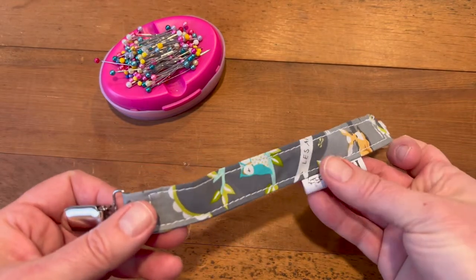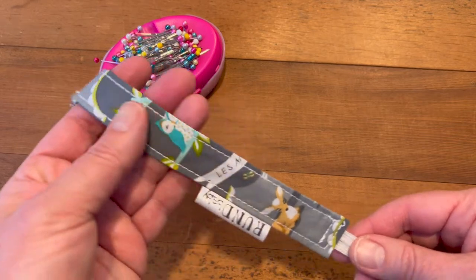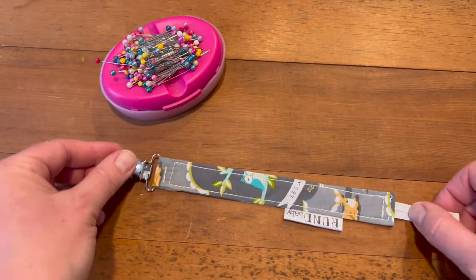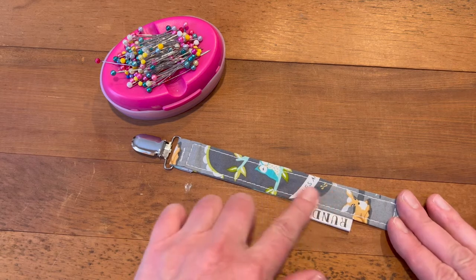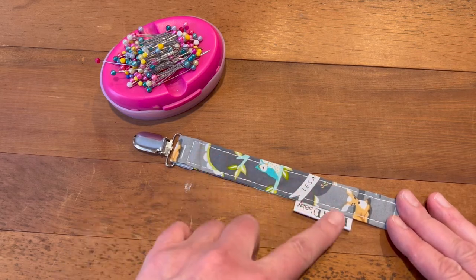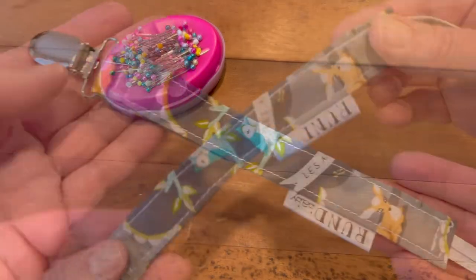I also had labels made on Etsy — had another lady make me some labels. You can have some labels made if you plan on doing more of this. You can even have a 'made with love' label or your name, or even the child's name if you're going to make a lot of these for the same child.